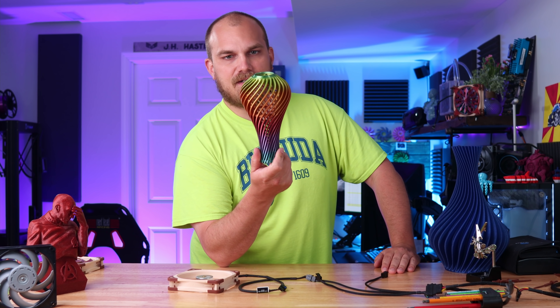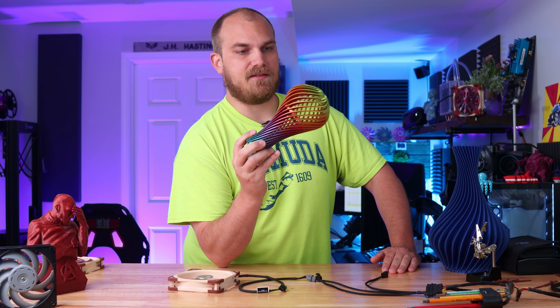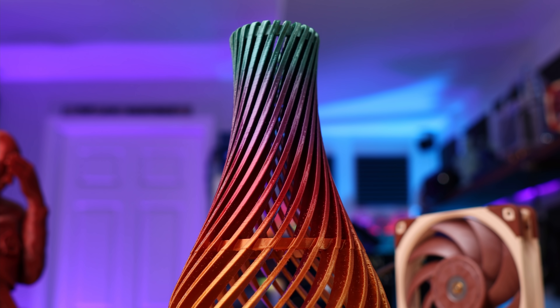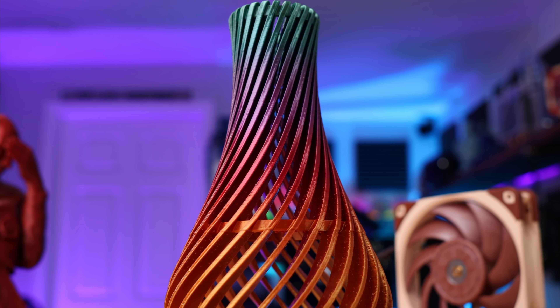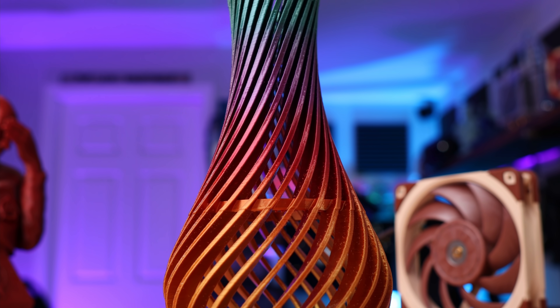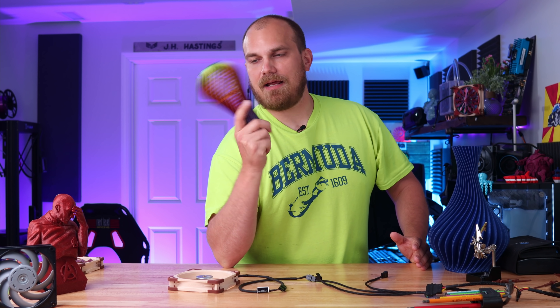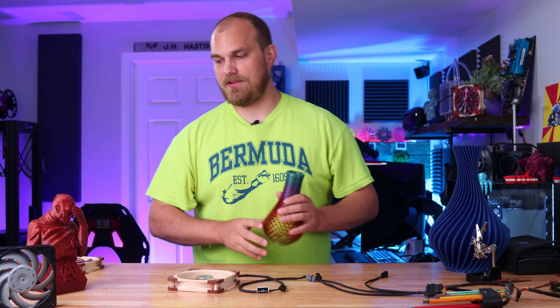Even if it does move air at all — which we'll be able to tell in the smoke test or fog test, whatever you want to call it — I'm not really sure if it's going to move the air past the CPU cooler to keep it cool. But you never know until you try. This fan is a bit of a question mark, but there's another one that is also a bit of a question mark.